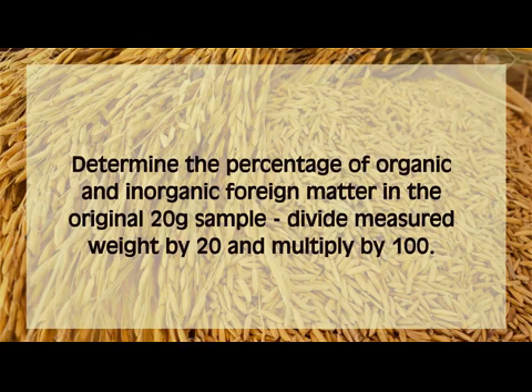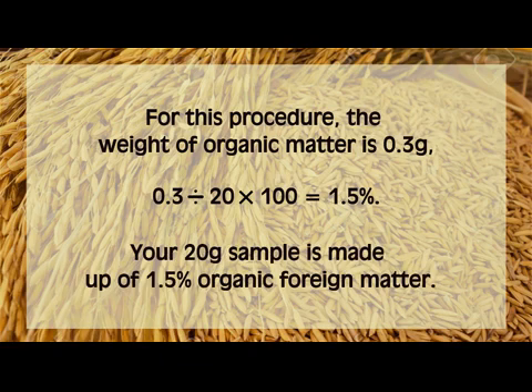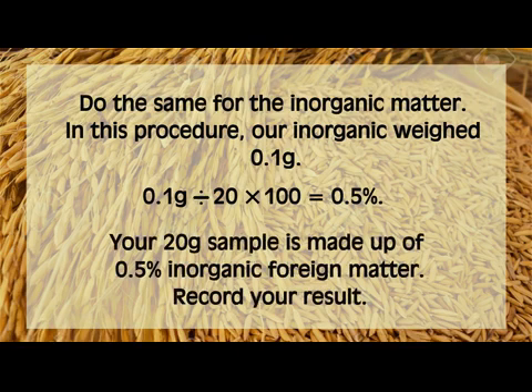Determine the percentage of organic and inorganic furring matter in the original 20-gram sample by dividing the measured weight by 20 and multiplying by 100. For example, the weight of organic matter is 0.3 grams: divide 0.3 by 20, then multiply by 100. Your result should be 1.5% — your 20-gram sample is made up of 1.5% organic foreign matter. For the inorganic matter, which weighed 0.1 gram: divide by 20 and multiply by 100. Your result should be 0.5% — your 20-gram sample is made up of 0.5% inorganic furring matter. Record your results.